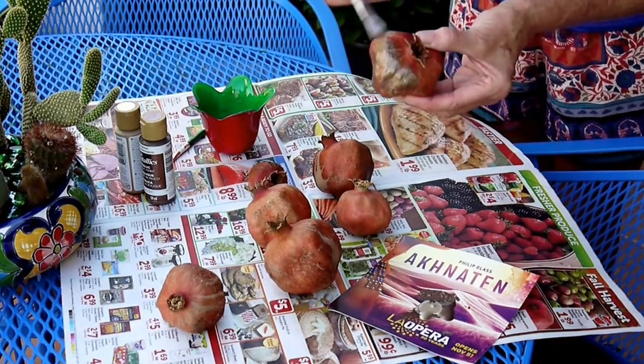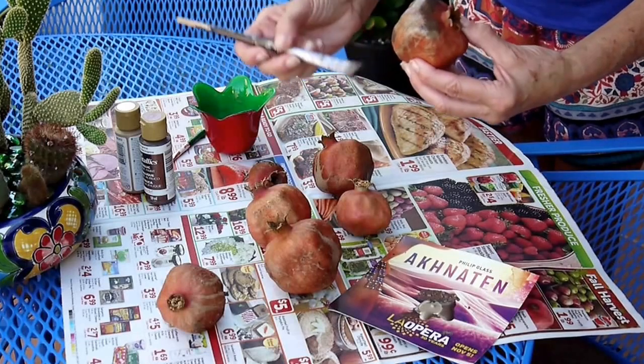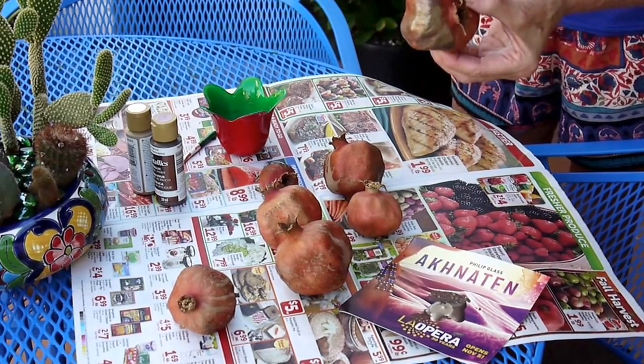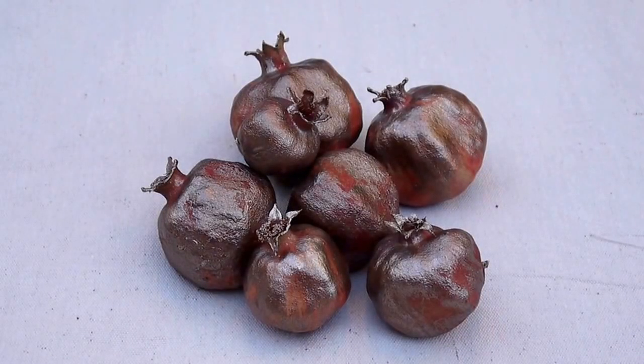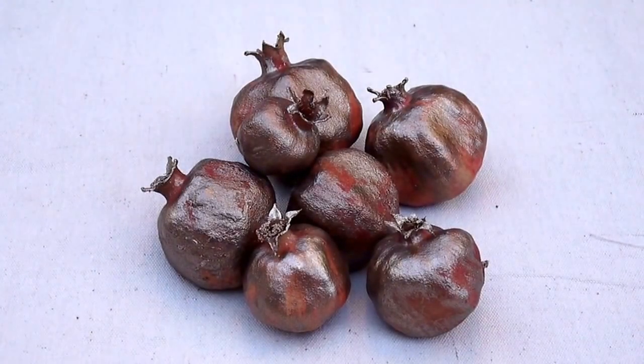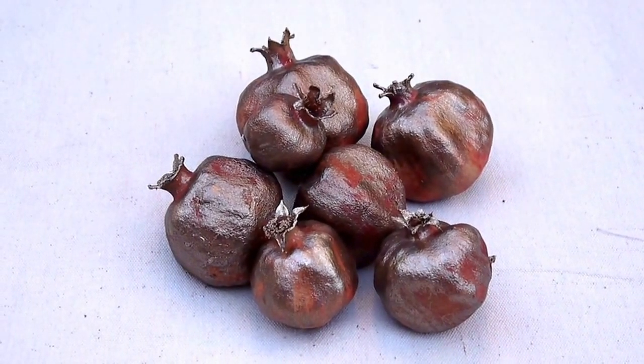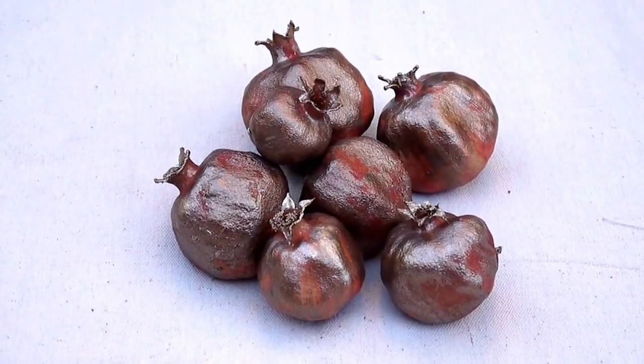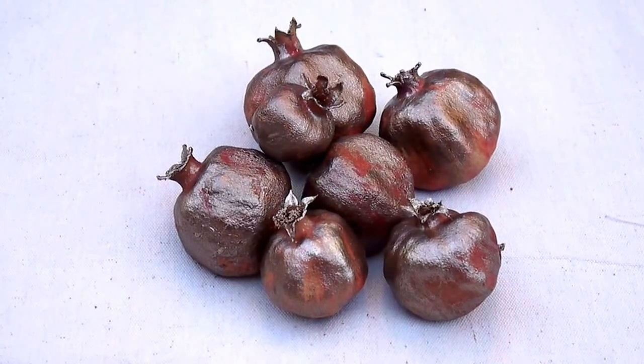I'm going to take more on the bronze side with a little bit of the gold, and go dab, dab, dab — just do a wash. Just going to give them some shine. I want a little bit of the fruit to show through underneath. This is the effect I'm going for. And here are the pomegranates all done. What I like about them is they still look like pomegranates that were picked off my tree. They don't look like they were gold-leaved, silver-leaved, or copper-leaved — just have a little bit of their naturalness showing through.